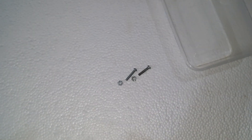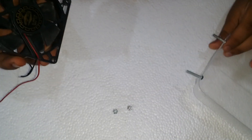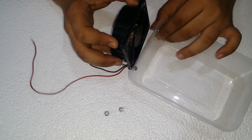The DC fan has four holes to fit onto any surface; here we use only two holes to fit it with the container. We use two screws to fit the DC fan with the container, and the back side of the DC fan faces towards the container because we need to use it as an exhaust fan.